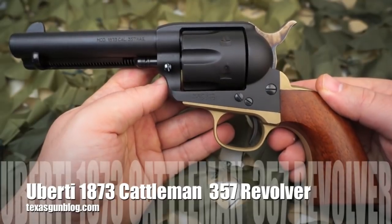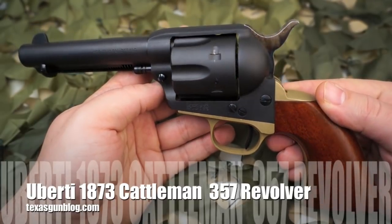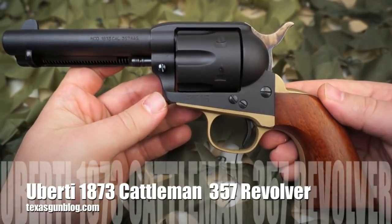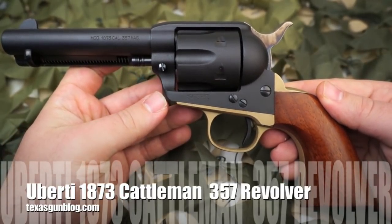You're watching Texas Gun Blog. Today we're looking at the Uberti Cattlemen Ombre Single Action .357 Revolver.